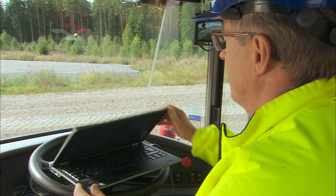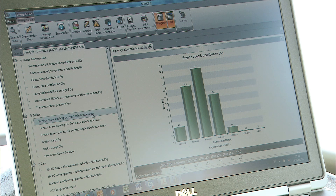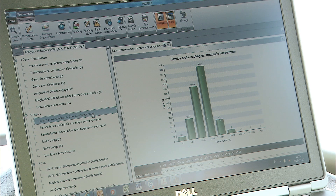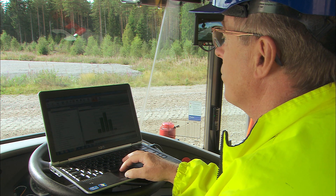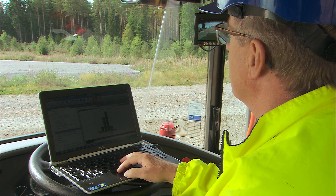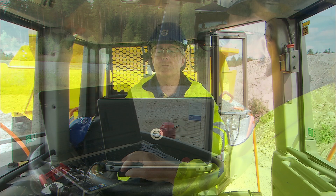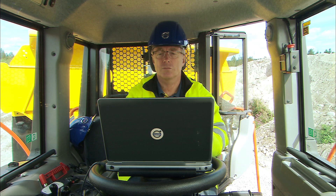Matrice is a software application that records operational information, such as RPM, pressure, temperature, and activations of the machine. With this information, any mechanic can provide a detailed report to maximize efficiency and uptime. Ask a Volvo service mechanic or dealer for more information.